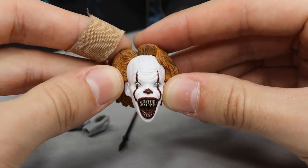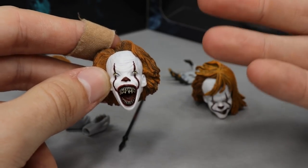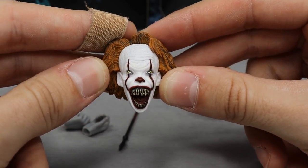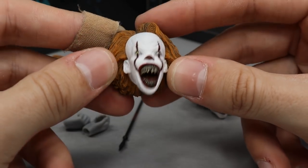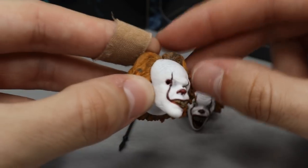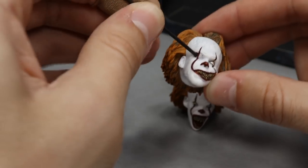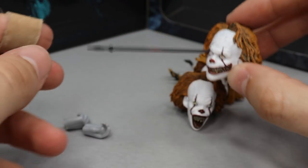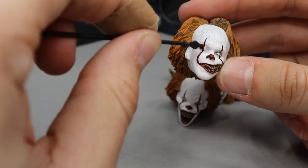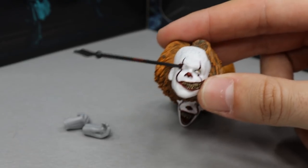The next head sculpt is the mouth wide open — I think this is from when they were in Pennywise's lair, the face he made before he bit Georgie's arm off. There's a lot of nice detail in there; I love the eye shape and they captured the likeness beautifully. The last head sculpt besides the one on the figure is the one where the kid stabbed him in the eye socket. You stick the rod through — it goes all the way through the head — and yeah, that is correct.